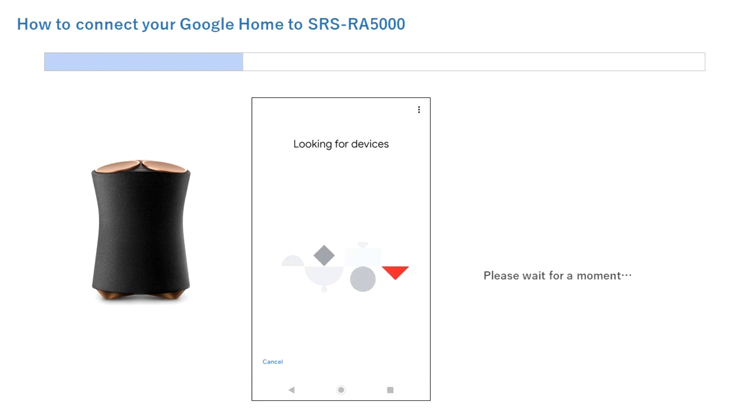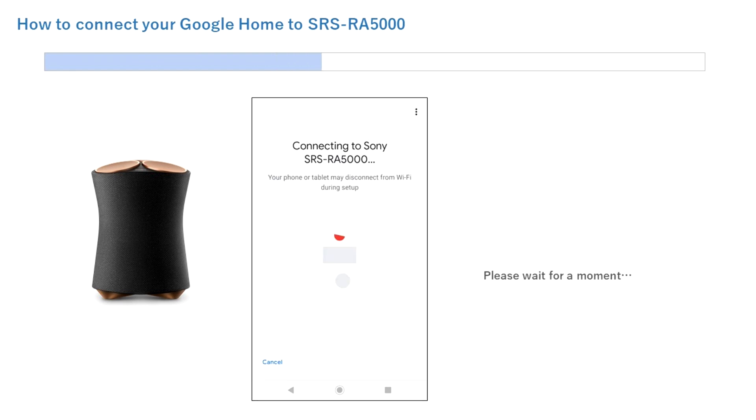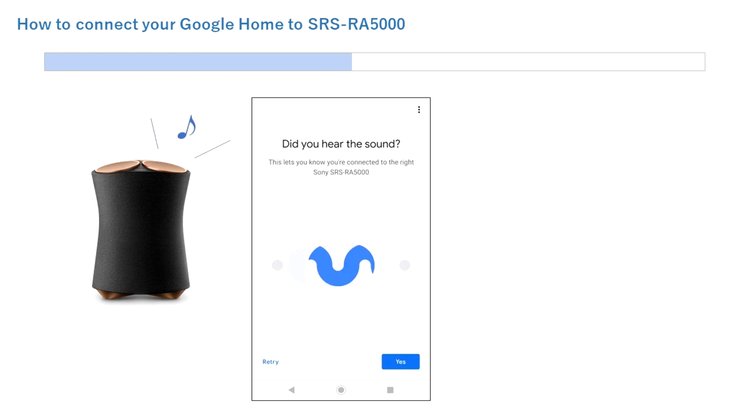The app will begin searching for devices. Tap Yes. If multiple devices are listed on your smartphone, select the SRS speaker and tap Yes. Wait a few moments while the smartphone connects to the SRSRA speaker. When the connection is complete, you'll hear an audible alert from the SRSRA speaker. Tap Yes once you hear the audible alert.